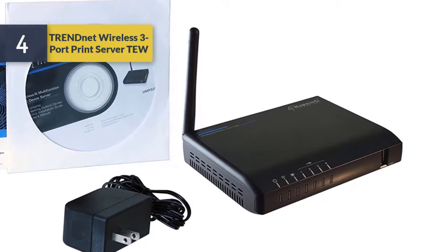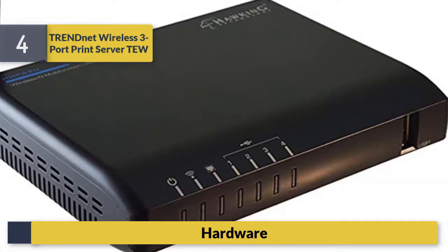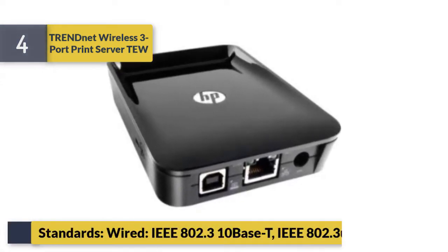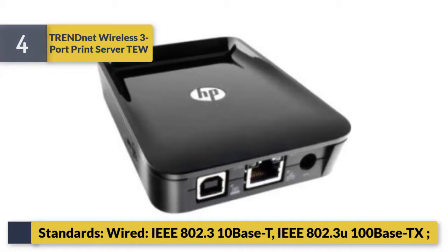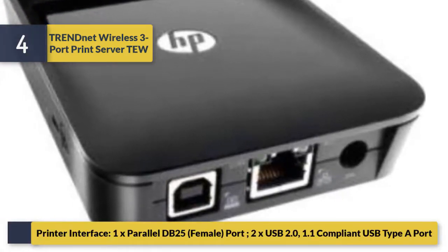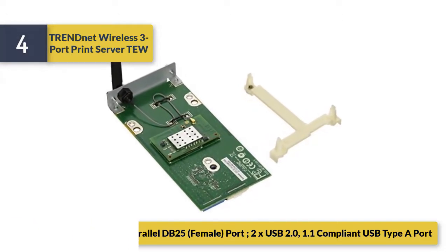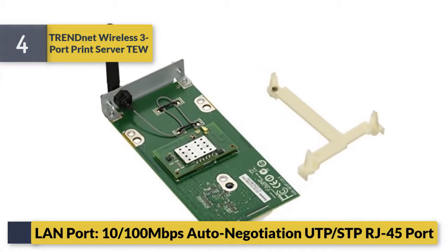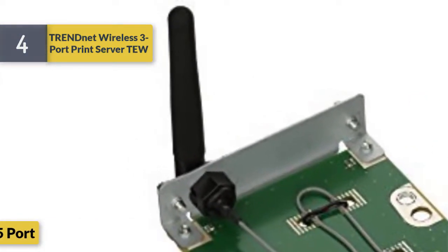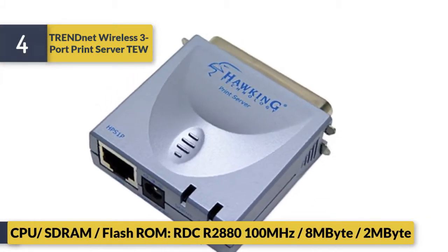Number 4: TRENDnet wireless 3-port print server. Hardware standards wired: IEEE 802.3 10Base-T, IEEE 802.3 100Base-TX. Printer interface: 1x parallel DB-25 female port, 2x USB 2.0/1.1 compliant USB type A port. LAN port 10/100 Mbps auto-negotiation, RJ-45 port.